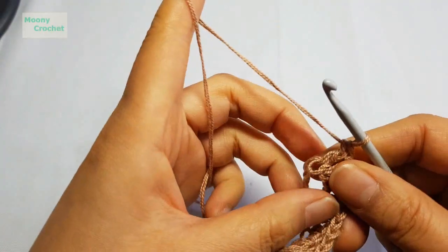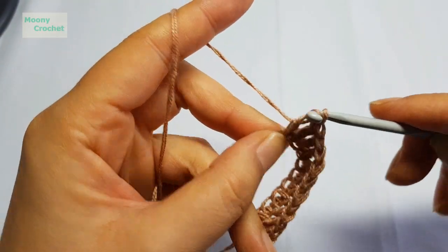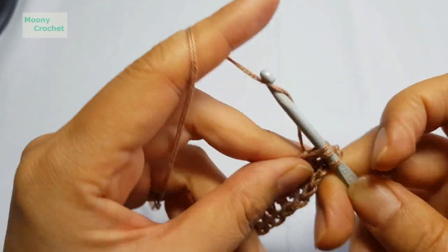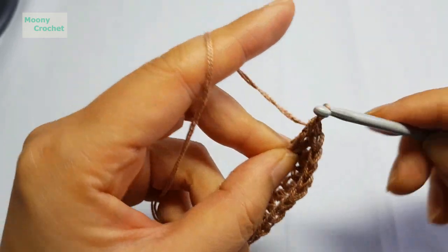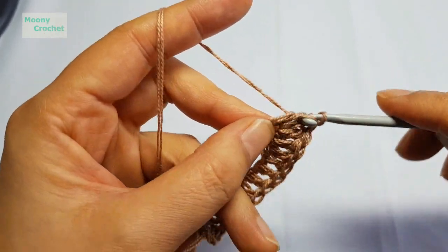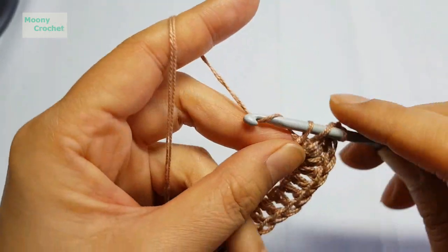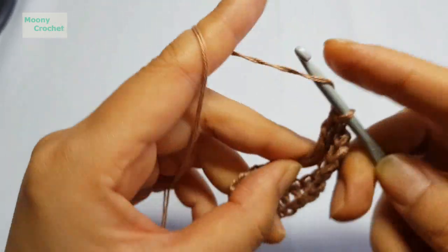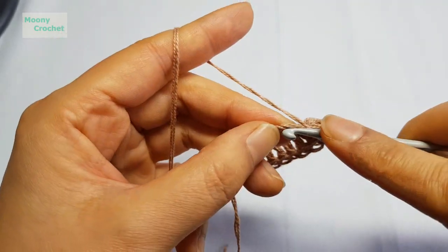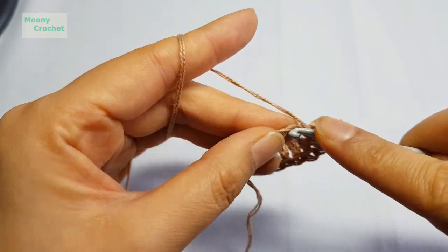At the center point, work 2 stitches in the same spot. Work 2 stitches at the center. Then for the rest, work single tall (double crochet) stitches: 1, 2, 3, 4, 5.